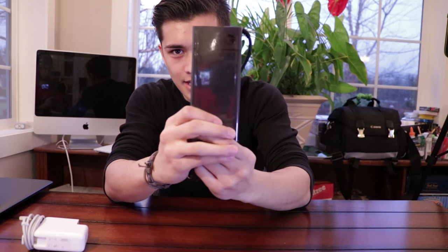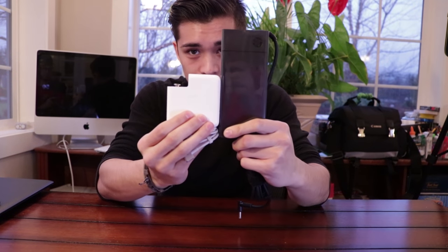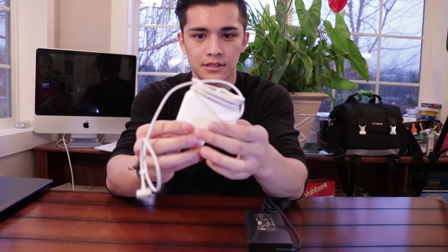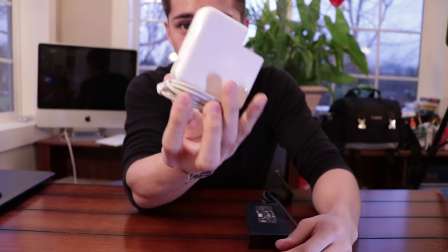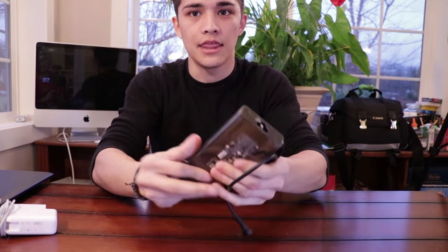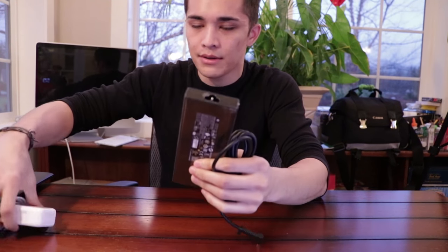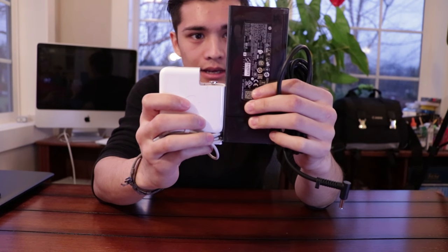Side note — what is up with these giant chunky chargers? Look at the size of that. For reference, this is a MacBook charger and this is what comes with my laptop. Look at how elegant of a solution this is — you have these little dongles, the cord wraps around, the prongs flip down, and it's very small and compact. This charger is like a 10-pound weight in your bag, jamming into all your luggage and taking up space that could be used for valuable equipment.